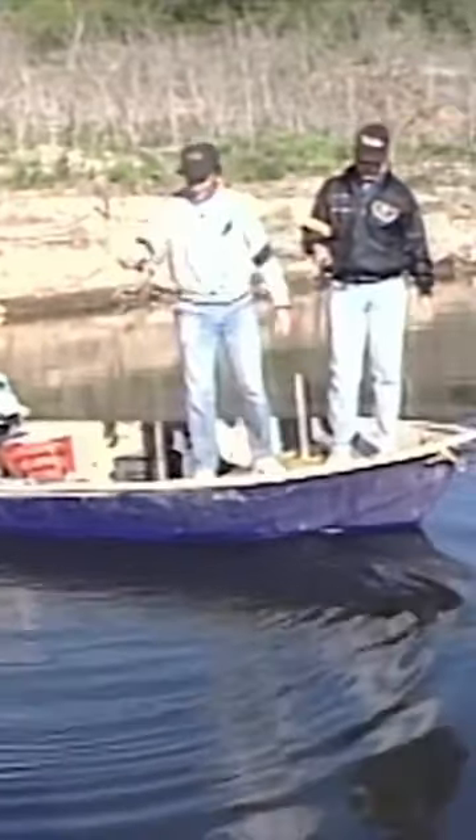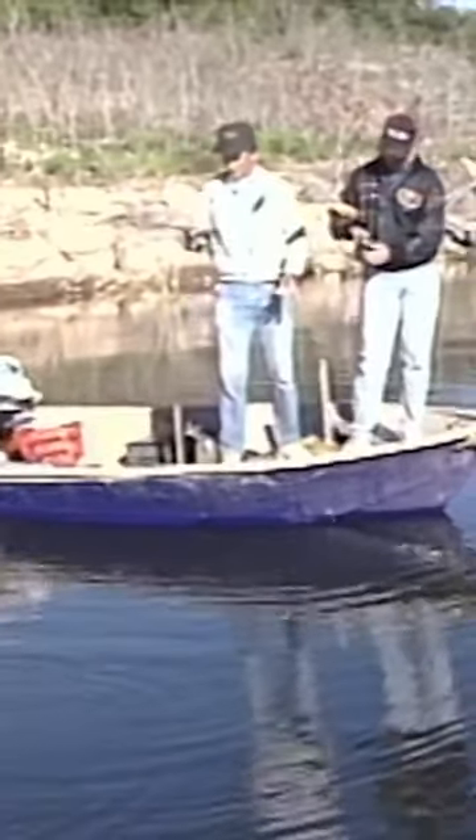Alright, this is fun. Just about every cast you just drop it down, let it get down to the bottom.